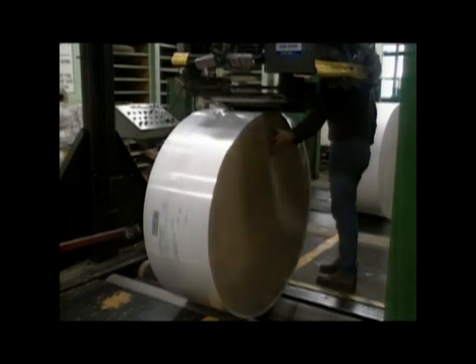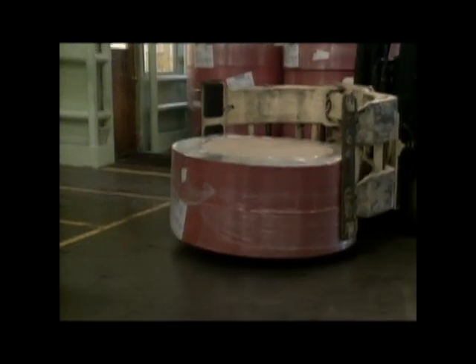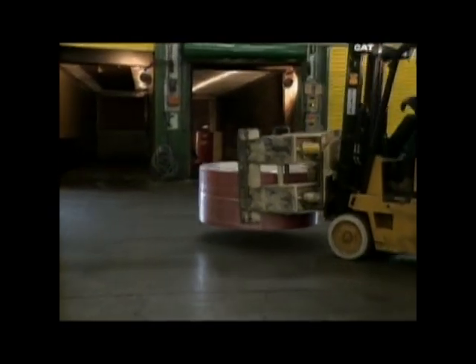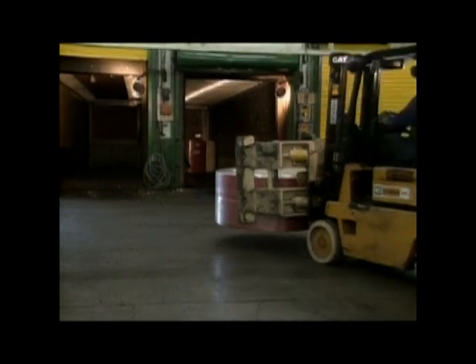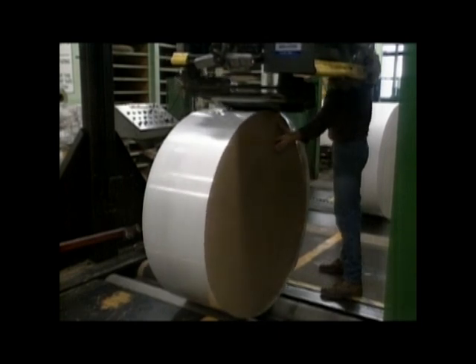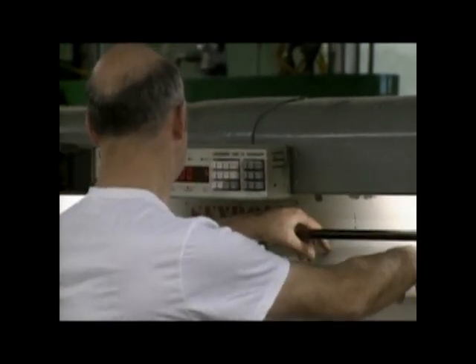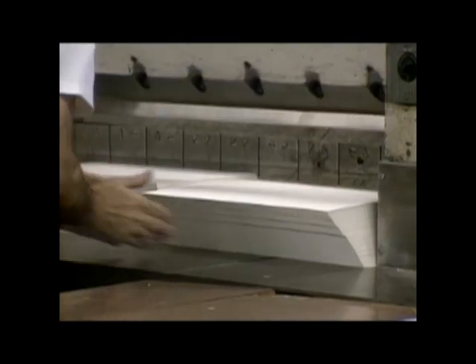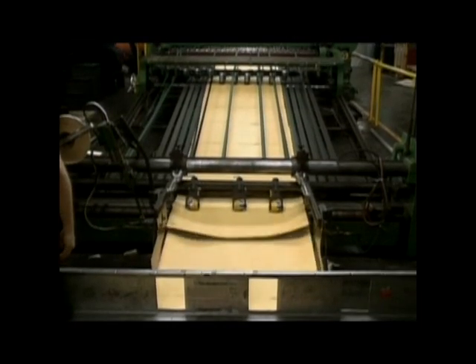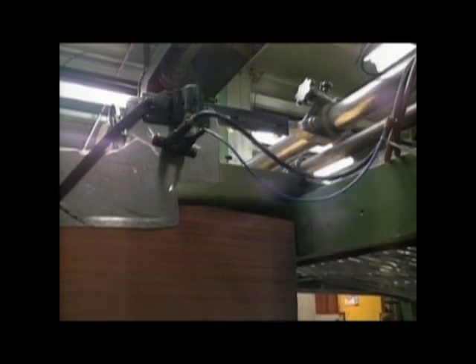Most customers order their paper in large rolls for further processing. In the case of french fry bags and soft drink cups, further coatings will be applied by the customer. Other orders are cut and packaged right at the site. The three paper machines at the St. Catharines plant turn out over 60,000 tons of paper a year. We'll let you figure out how many sheets that is.